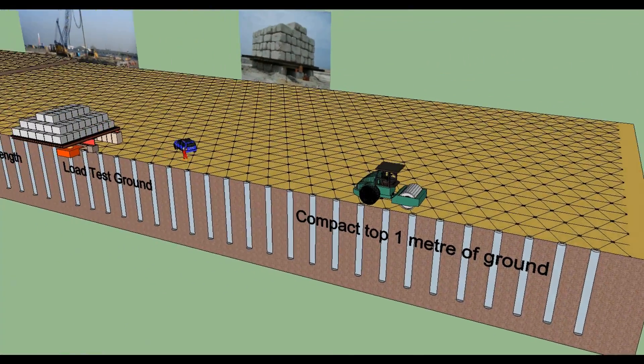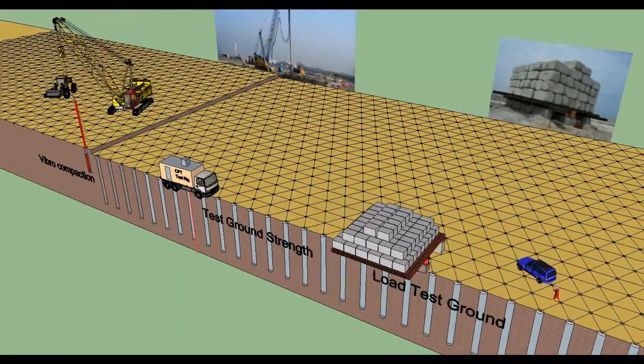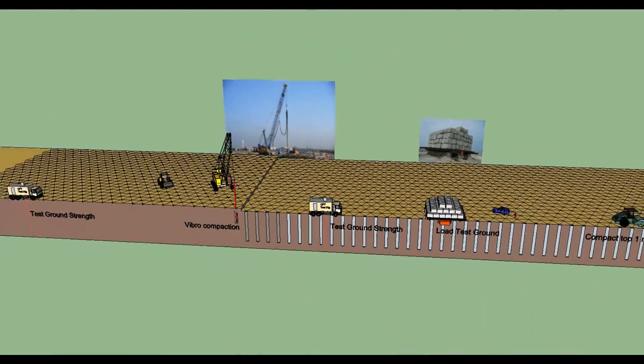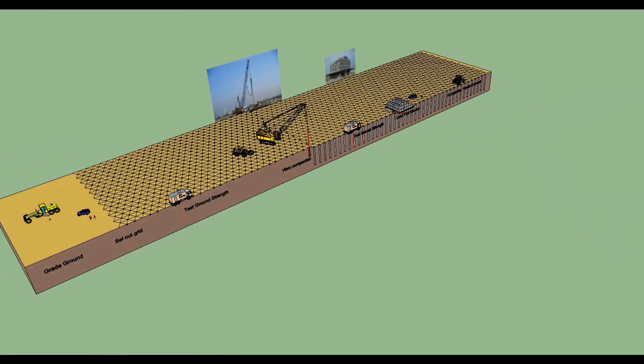Post-treatment CPT will be undertaken to assess and monitor the compaction. Load bearing tests will be carried out during the course of the works, using a plate loaded to 1.5 times the working load.